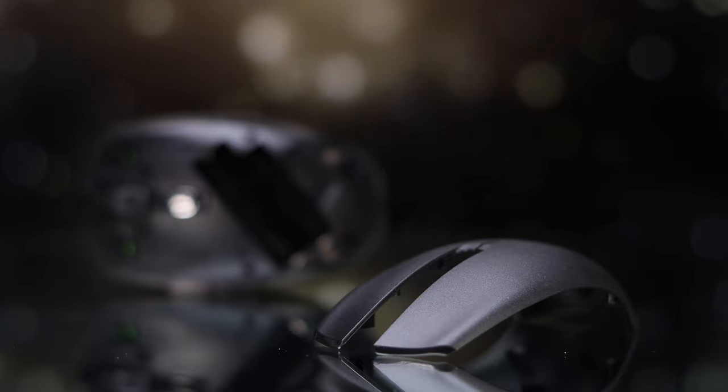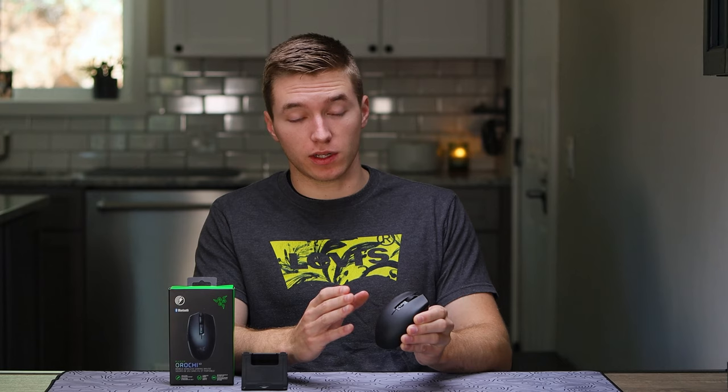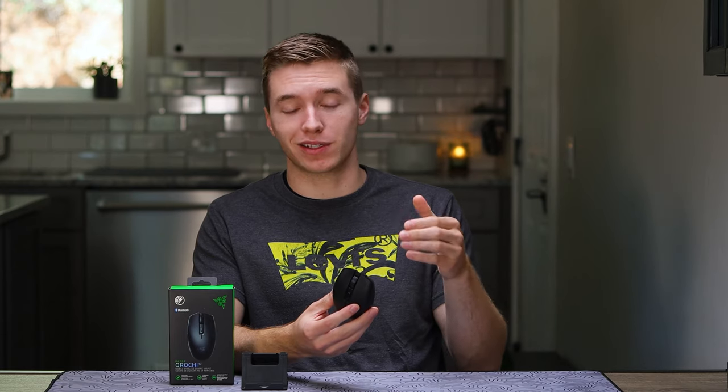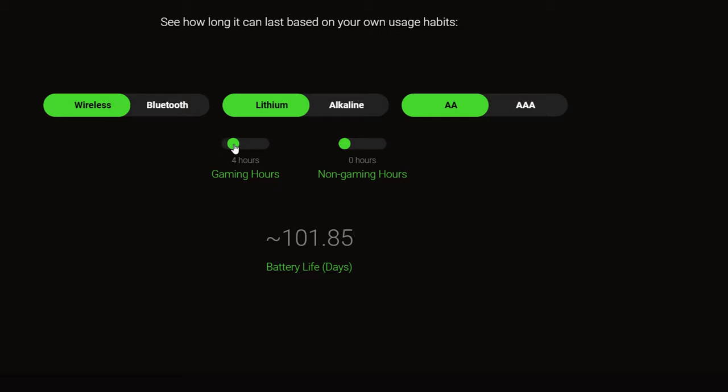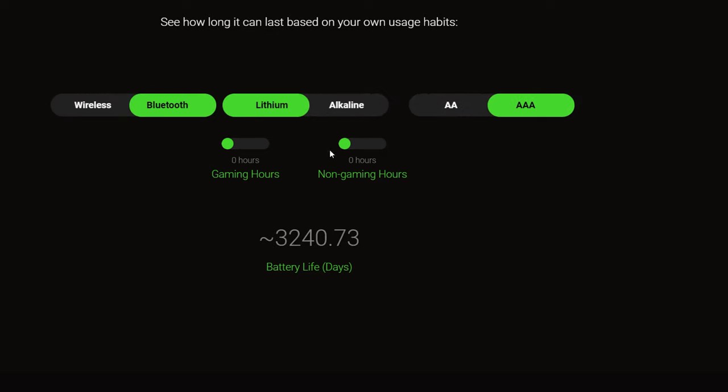For battery life, they do have some pretty insane claims, all the way up to 950 hours — that's only gonna be with the AA lithium-ion battery and in Bluetooth mode. But if you're using the AA lithium-ion battery in their HyperSpeed wireless or 2.4 gigahertz wireless connection mode, you can still get all the way up to 425 hours, so really good battery life here. They also have a really handy calculator on their website where you can put in how much you use it daily as well as what battery you use, and it'll give you an estimated time of how long it would last.